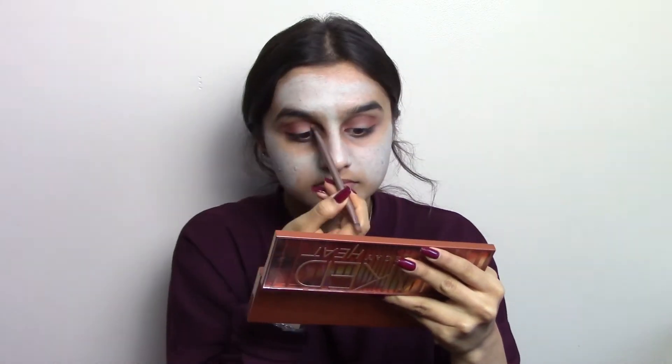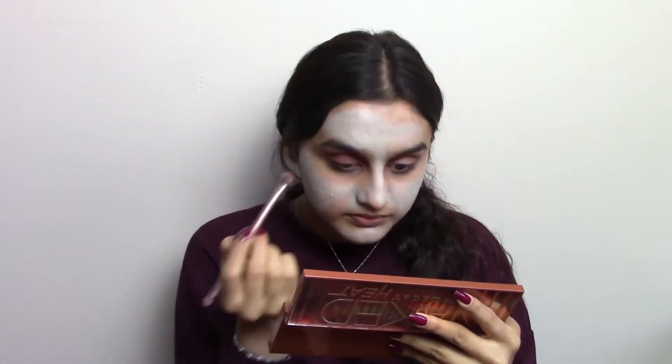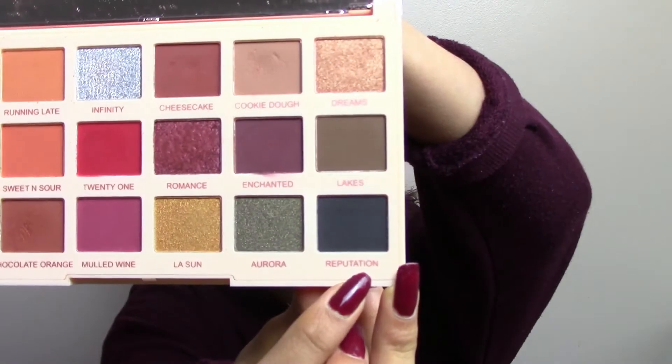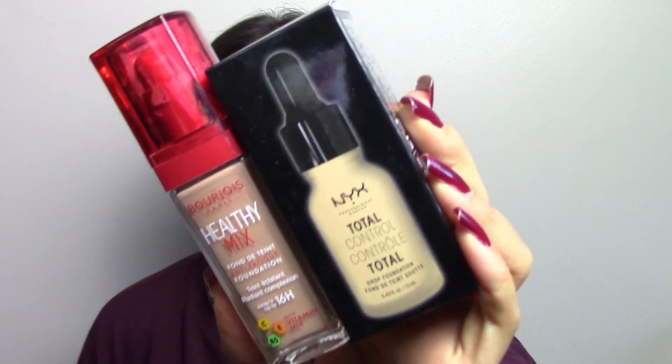I'm going to go in with He Devil and go over what I just did, then blend that with my essential crease brush. Now for the middle bit — I'll go in before adding Ashes over the top. I've done my eyeliner off camera — it probably doesn't look the best. For foundation I'm going to use the Healthy Mix foundation by Bourjois in shade number 55, and the NYX Total Control Drop Foundation in the shade medium.